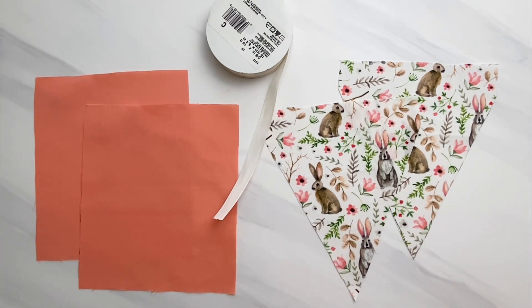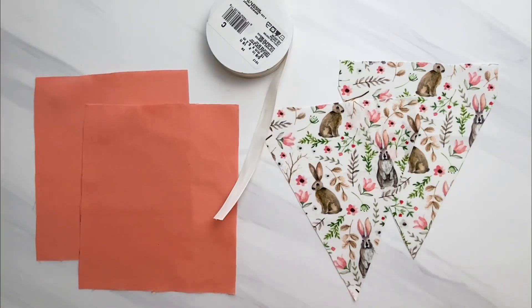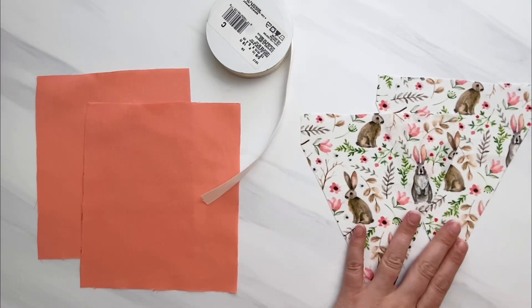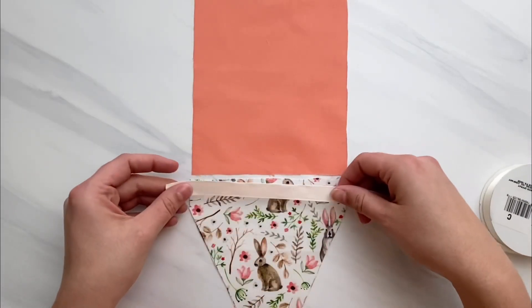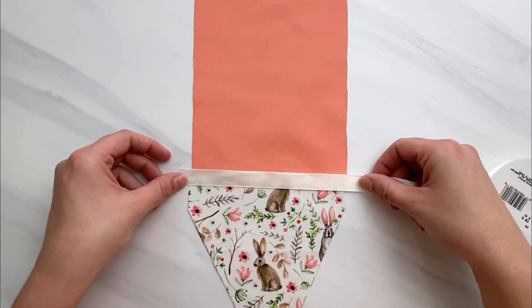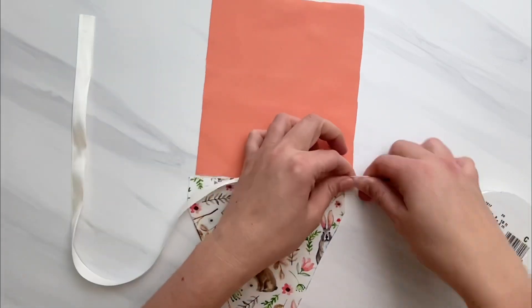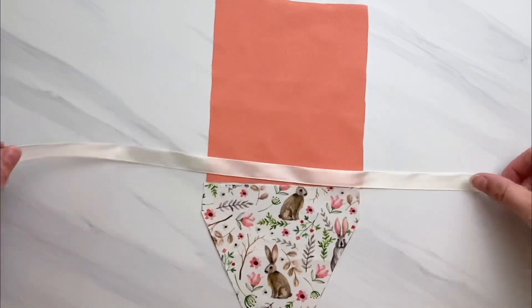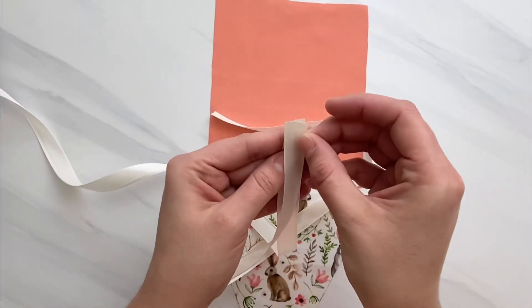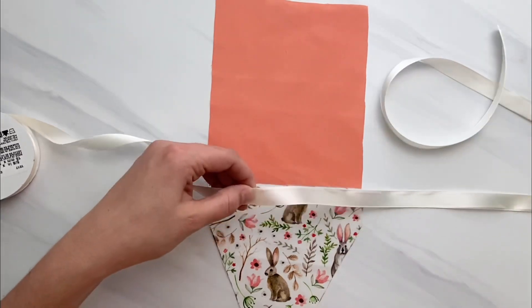Here are the materials you need to make one drawstring carrot pouch. I'm making it in the regular size. Here are the pattern pieces — I've already cut out two of each. I have my carrot top, my carrot bottom, and my satin ribbon for the drawstring. You can use any kind of ribbon, bias tape, or cord. Measure your ribbon three to three and a half times the width of your carrot, then cut it. If you want a one-sided drawstring you only need one; for both sides, cut two.